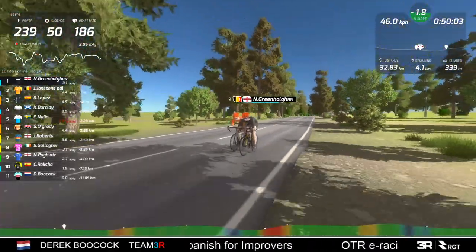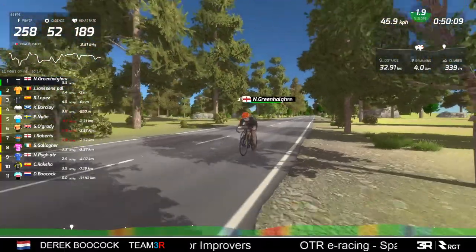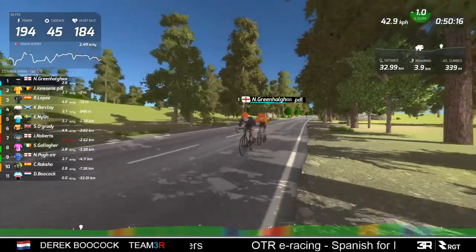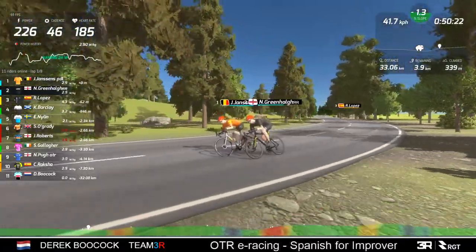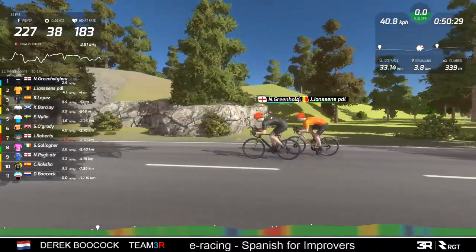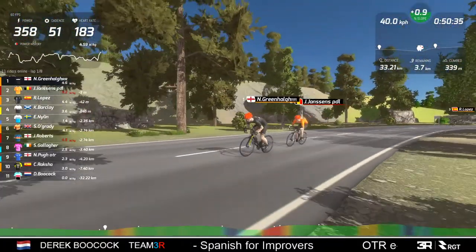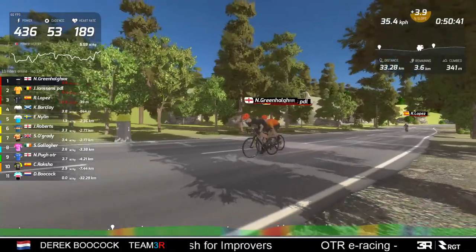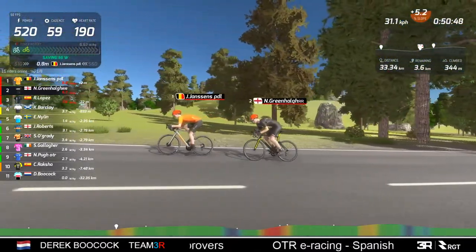The only thing you have to wonder is: four kilometers to go, just say he does close the gap - he's 80 meters behind now and is closing - but has he burnt too many matches to contest the final sprint? Because it is a sprint - if you look at the profile, the finish of the race is just pan flat. And he's back with them - what a rider, what a race! Thank you so much Lopez for making this very exciting. Jansen's putting out 9.5 watts per kilo trying to stay away, Greenhaugh big numbers too - fantastic riding.